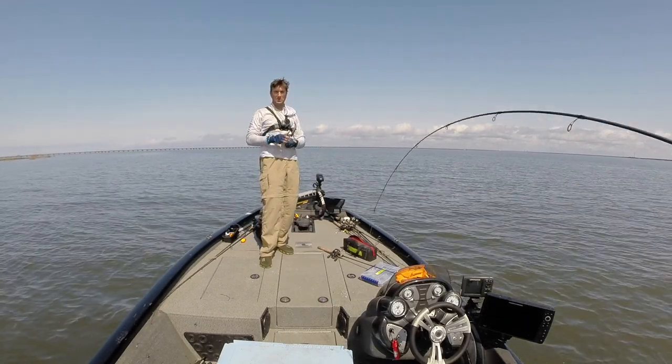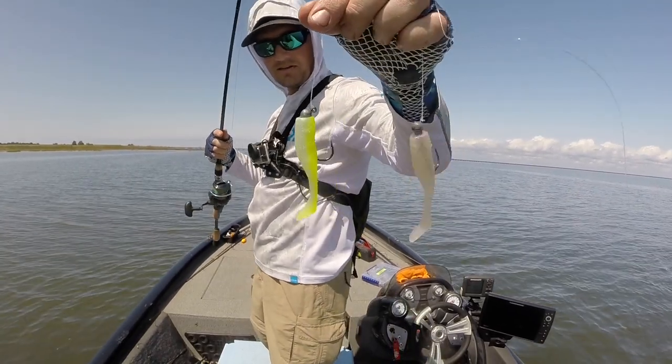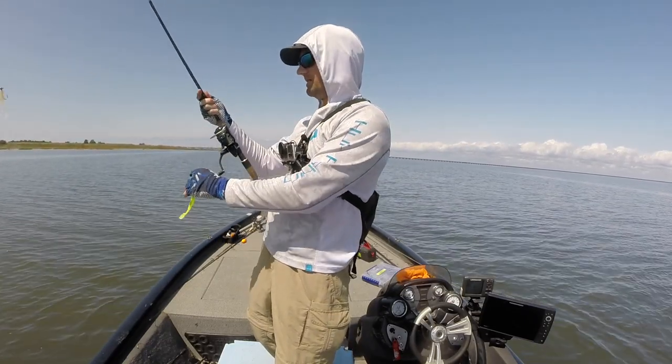Oh, that's a double! This double rig's done pretty good today. If you could pick two colors to put on a double rig, what would those two colors be? Let us know in the comments below.